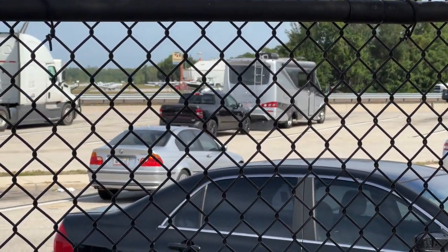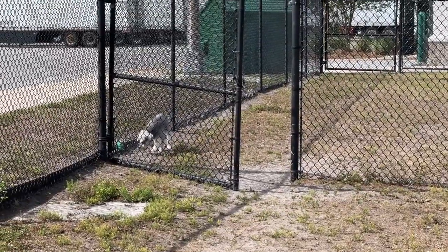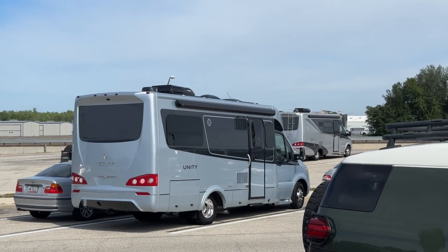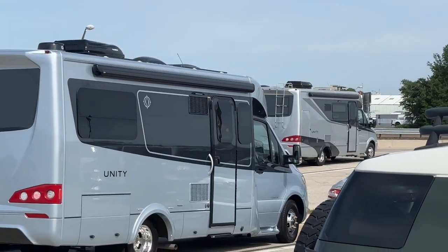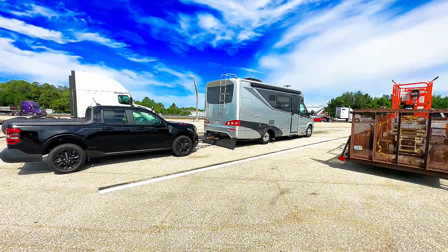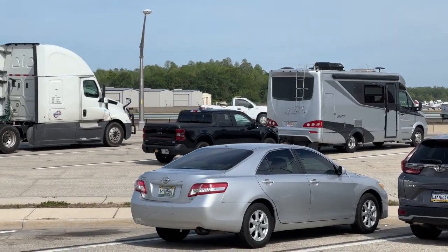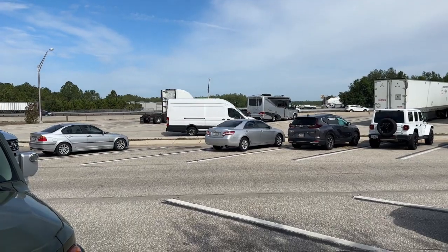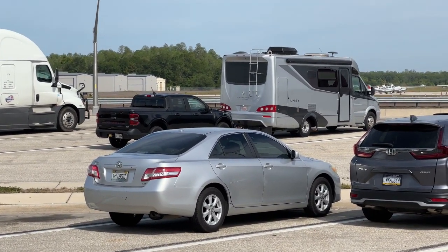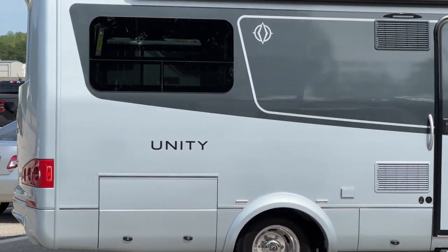Our first stop heading north on I-75 is usually at the rest area at mile marker 278, just north of Tampa. We refer to this as Winston's rest area because it has a dog run. It was here we saw a Unity that looked just like ours. It turned out we had more in common than look-alike Unitys. The lady driving was taking it to California to La Mesa RV. The Fort Myers La Mesa RV had taken it in on trade and were prohibited from selling it in Florida, even as a used RV. It seems the Florida dealer has an exclusive arrangement with LTV. We actually purchased our Unity from La Mesa in California — we turned our trade-in to the Fort Myers location and flew to California and picked up our Unity. We have a playlist of that adventure coming home.